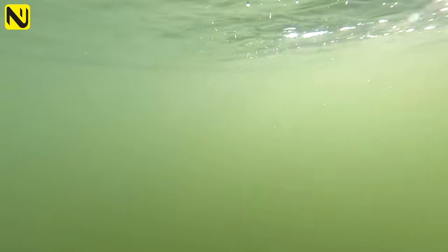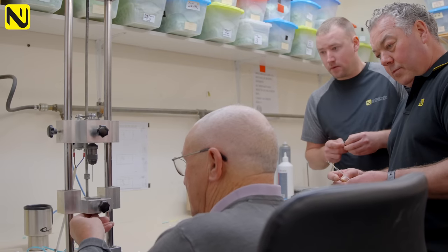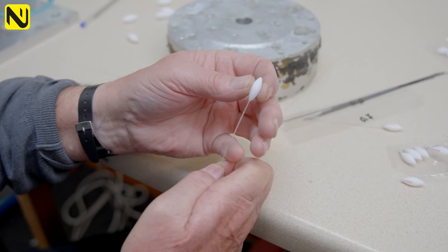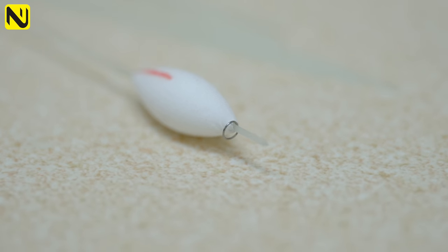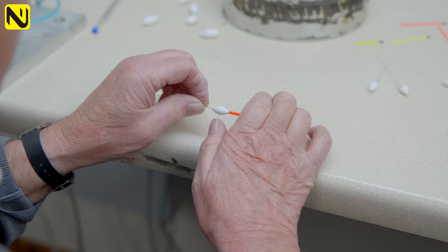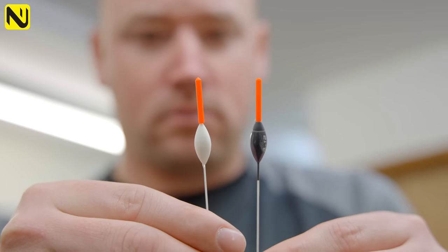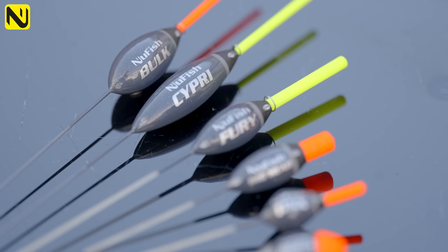Components are very important in the construction of floats, but not as important as the actual assembly. When you're putting fiberglass stems through the centre of these bodies right the way through into these tips, you need to use the right adhesives and the care and attention taken when assembling these floats to make sure that the eye runs directly down the stem. That power eye then gives that strength. This particular adhesive has got a slight expansion on it, so where the tip goes over the top of the stem it creates a secure bond — creating what we know as a bond-proof range of floats.